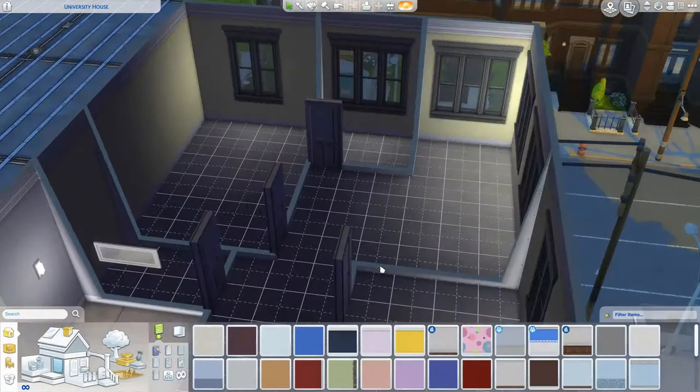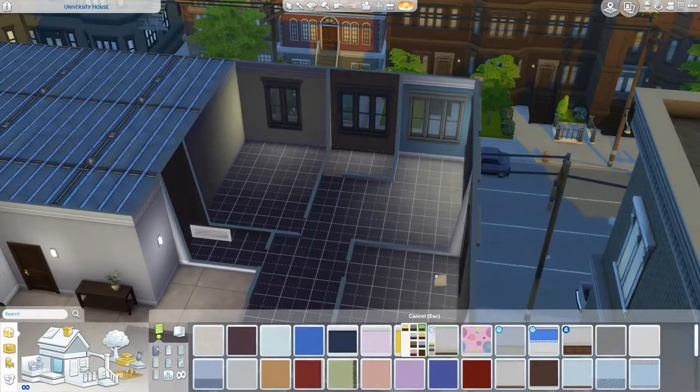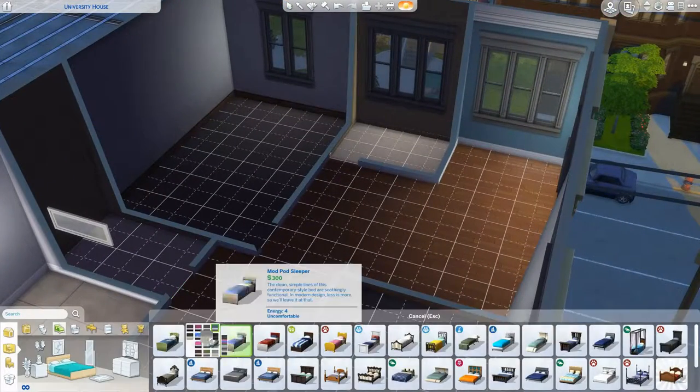The floor plan is going to be two bedrooms with two people living in each bedroom, a shared bathroom space for all four people, a laundry room, a kitchen, and a living area.